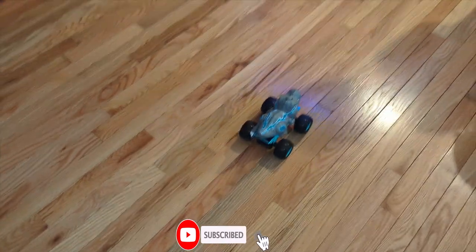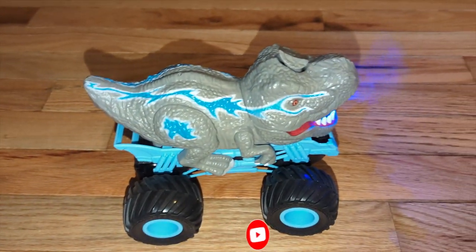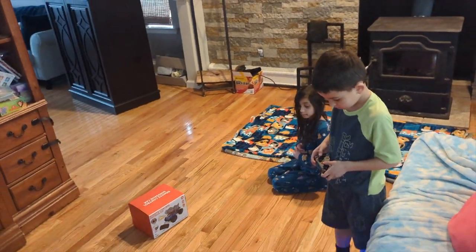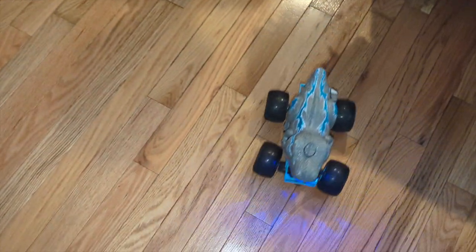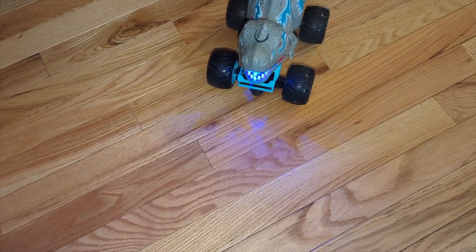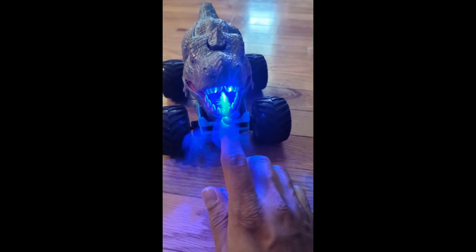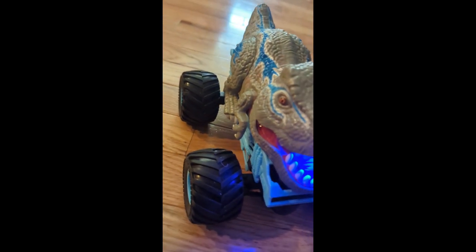It looks like a sturdy, good quality toy. Check in the description box for price and details. Don't forget to like and subscribe for more upcoming videos on Grace Time. Join Grace and Jax in non-stop toy adventure. Whoa, he's trying to get me! It's awesome. Kids love this dinosaur truck.